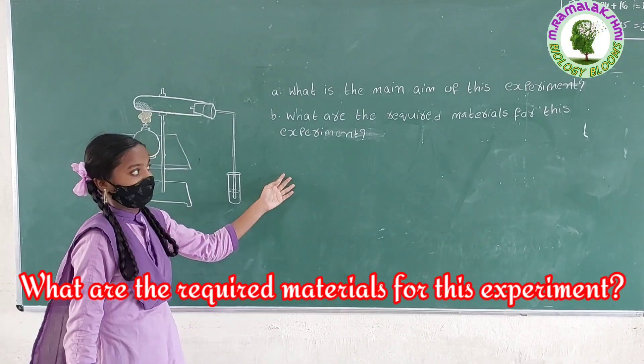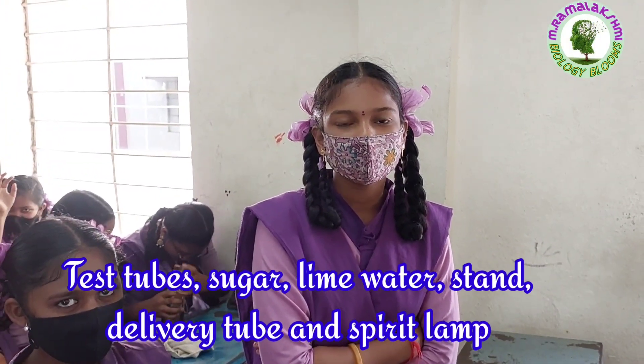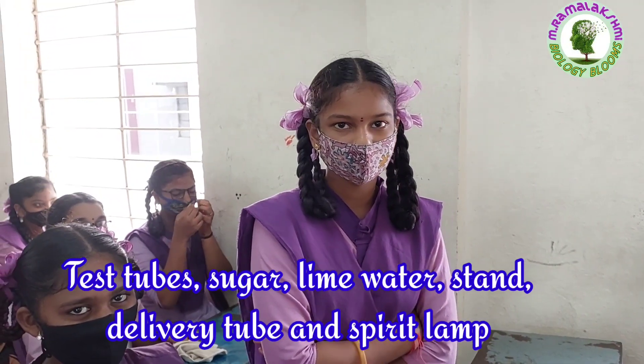What are the required materials for this experiment? Mahi: test tube, sugar, lime water, stand, delivery tube, and spirit lamp.